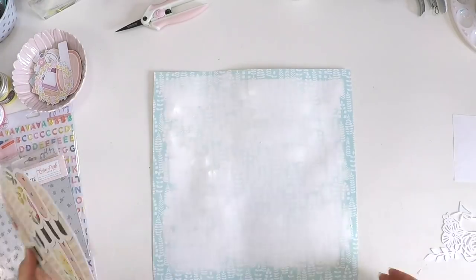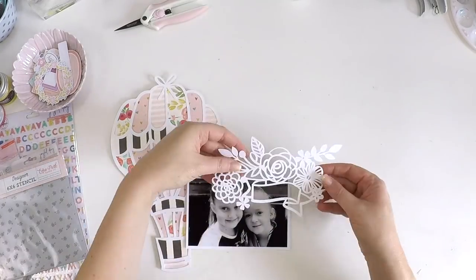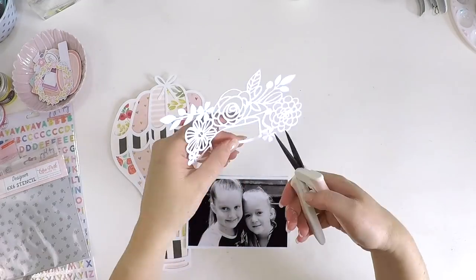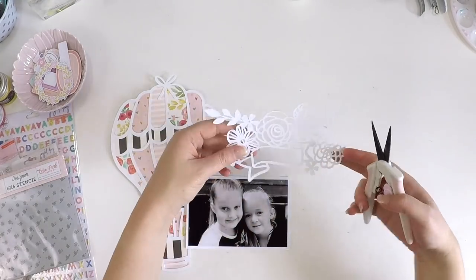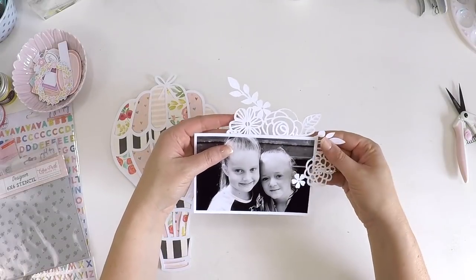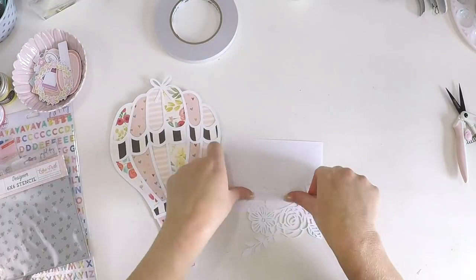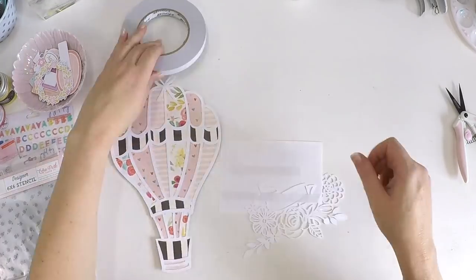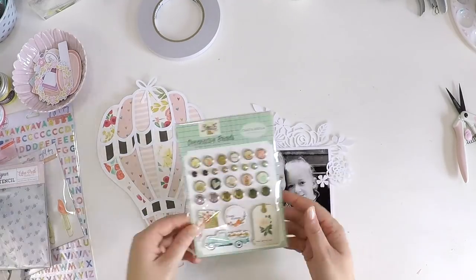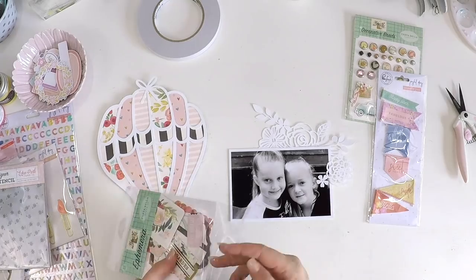By doing that, it feels like I'm up in the clouds but I'm still seeing that pattern slightly through the background. This cut file that I'm going to use to layer up behind my photo was part of the hot air balloon cut file — they came together in one package. I didn't alter the size at all, I just printed it as is, so you're getting a really full image just by cutting it as is.